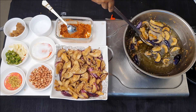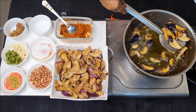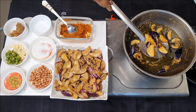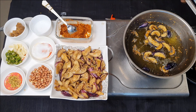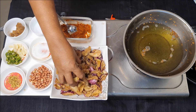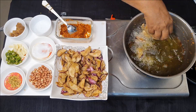The brinjal has to be fried golden brown — it's almost just before the stage of becoming crispy. We have to repeat the process and completely fry all the brinjal.